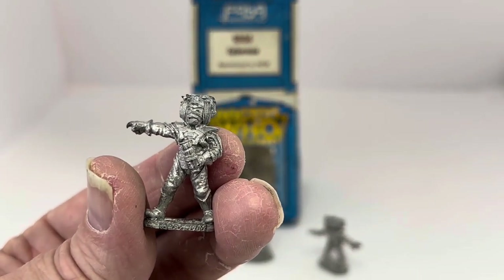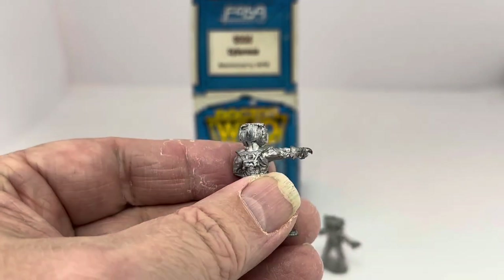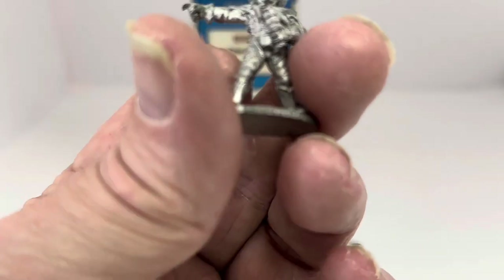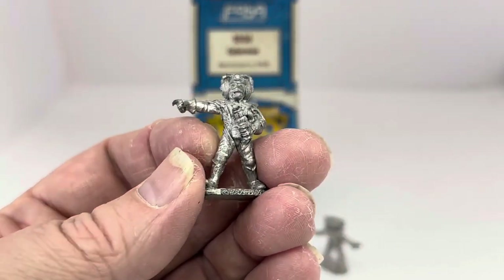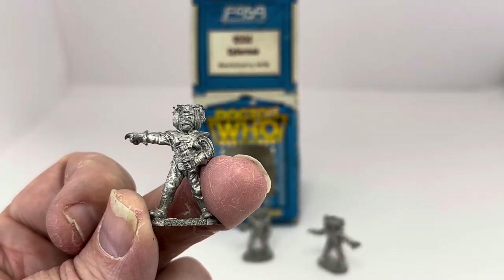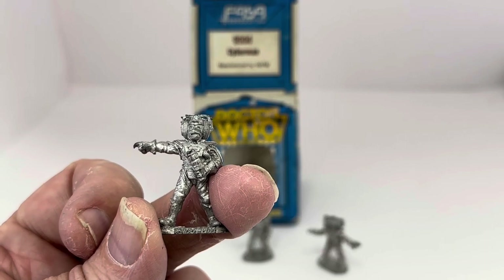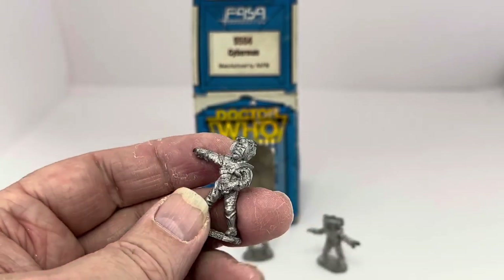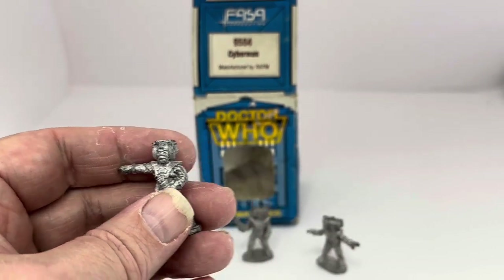This is Cyberman number one. He's got his arm outstretched — I presume this one's a Cyber Leader. He's holding the Cyber bomb as well. These are 25mm white metal figures, unpainted, so you can paint them to look exactly how you would like them to look.